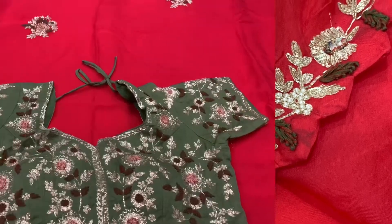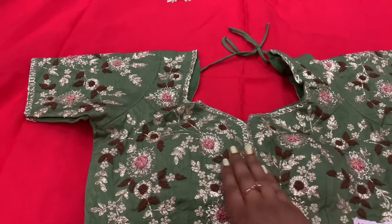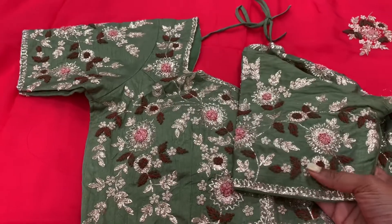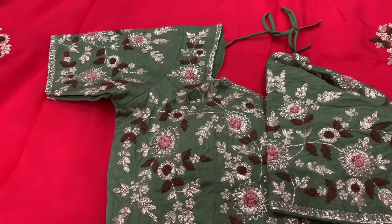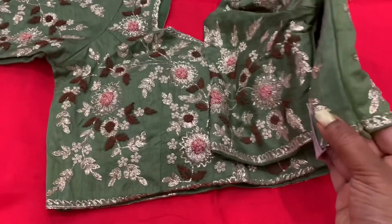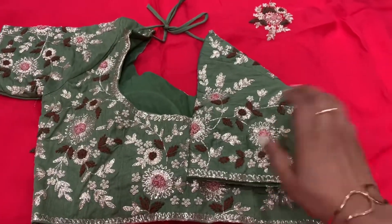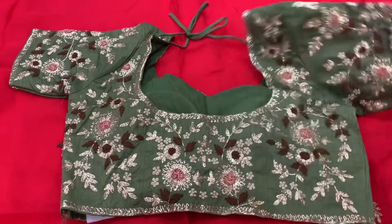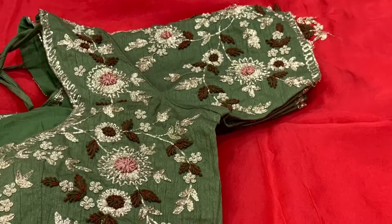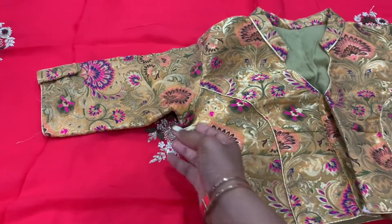Now let's move on to the blouse. As you see, this is from Varsidhi as I mentioned earlier. They gave the same blouse even for my sister-in-law's sari — she got a navy blue sari but the same color blouse pattern. They seem to give the same color tones for all: blue with green, dark blue with green, and red with green. This is a zipper model — I've never had a zipper model before, so I need to try it to make sure it fits well; otherwise I'll have to readjust. The design on the blouse is the same design as the entire sari.